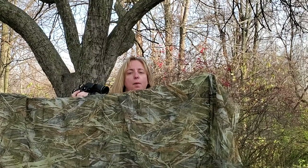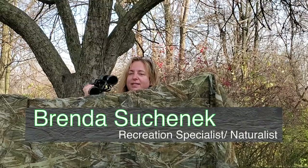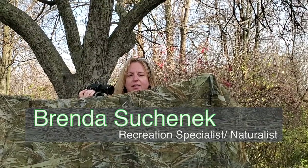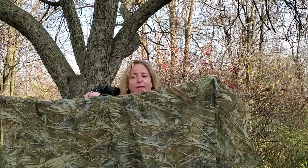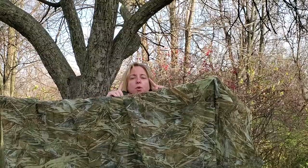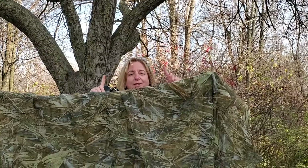Turkeys are native to North America, but it's hard to get close to a turkey because they have excellent eyesight. It is said that they have three times better eyesight than our 20/20 vision, and they also have peripheral vision of something like 270 degrees.